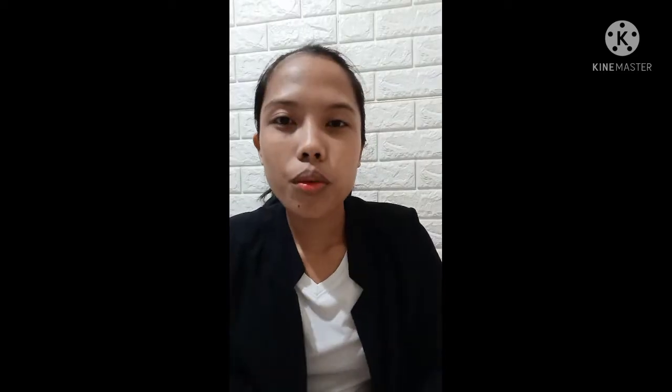Good day everyone! I am Kimberly B. Lumasag from BTLE-D ICT 2A, and we are Group 1, which will be reporting for Moodle 1 together with my members. Hello everyone, I am Jolly Mabalad. Hello everyone, good day! By the way, my name is Cherel Kandiu. Good day everyone, by the way, I am Janice Mukiling.